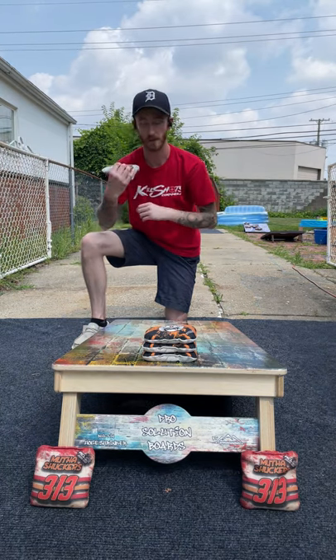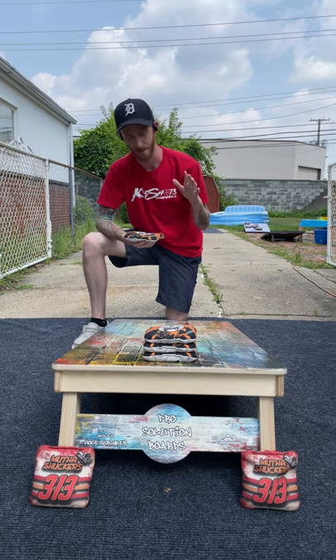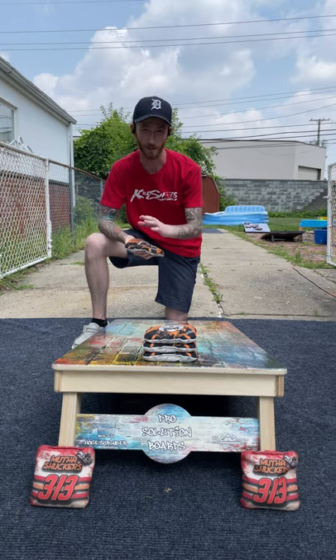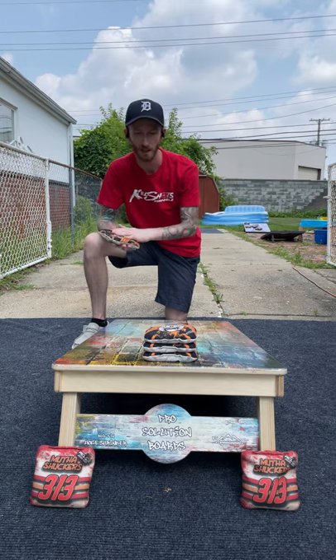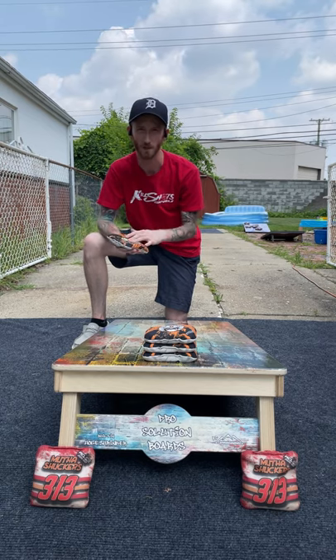Let's start with price on these. I just checked the website — there was talk of them getting stamped and they did get stamped. This set I have is not stamped; I got these pre-stamped. They're currently stamped, so they're $79.99, plus shipping.